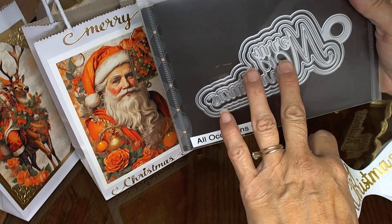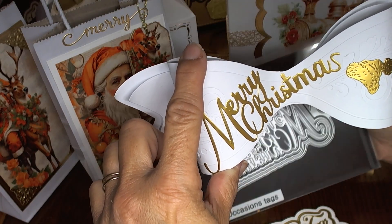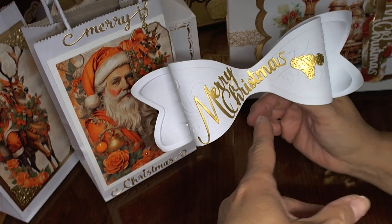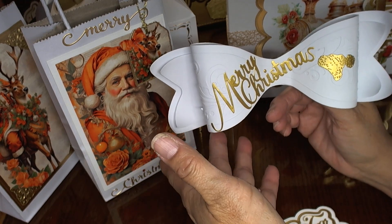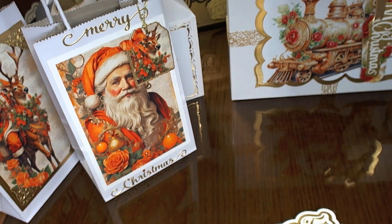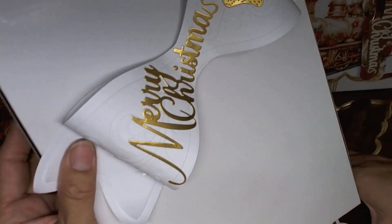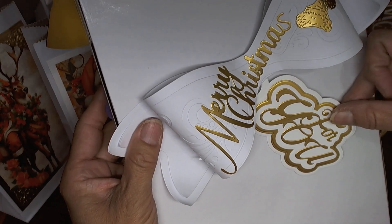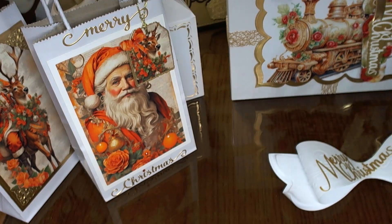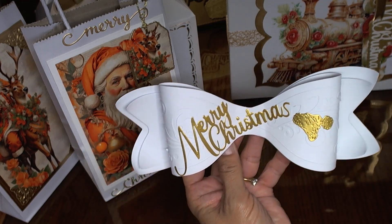I used just the Merry Christmas on this bow. You can use it in a different way — you don't have to use it as a tag but you can use it as a sentiment. The way this would work is that it would go on your gift box. You can decorate it, put the tag on there, and have a beautiful elegant way to present a gift under the tree. I like that on this bow I was able to put the Merry Christmas.